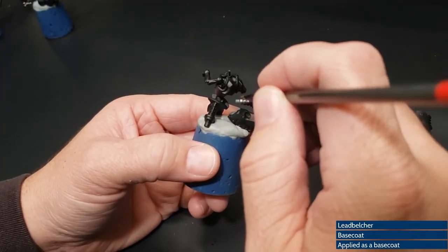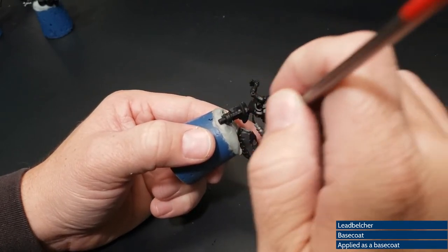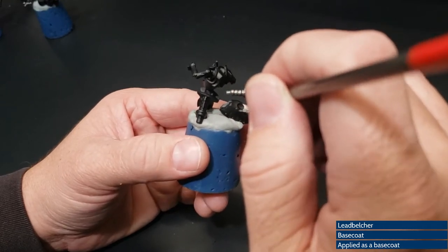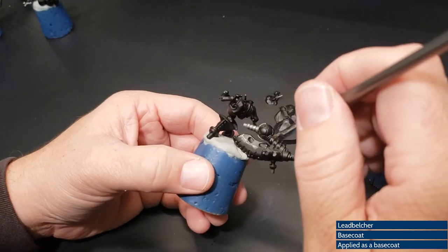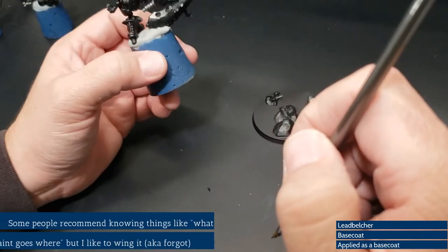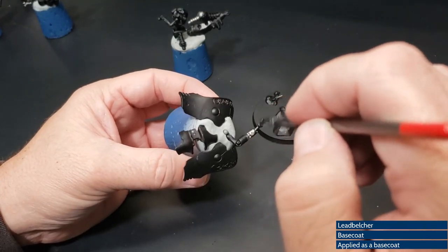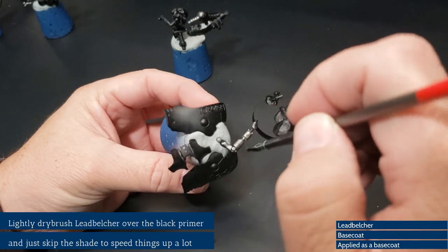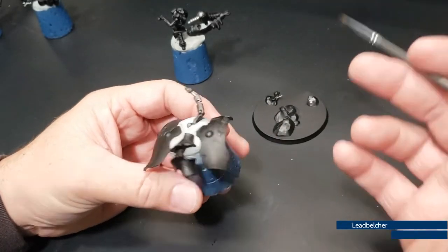As always with most of my Necrons, we're going to be putting on some Leadbelcher as a simple base coat. I'm going to put it on all the pieces I want to be silver, which is actually almost the entirety of this model. We'll come back and paint that green later, so don't worry about hitting it right now — a lot of this will get covered up anyway, so you don't have to be perfect in here. Decide what you want to be silver and paint it silver.